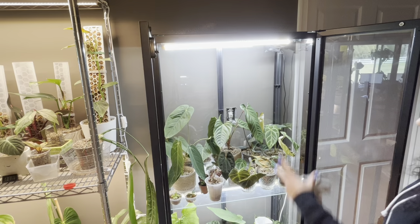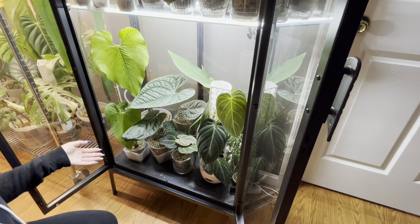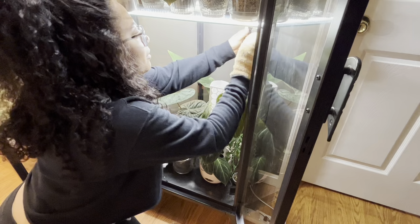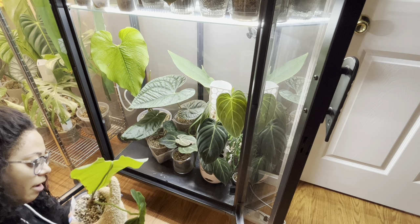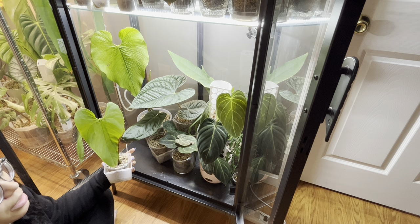Same spiel - I just take everything out, wipe everything down, put it back. I just realized my fans aren't on! There they go - my fans have not been on for lord only knows how long, that's not good. I'm gonna wipe the fans down a little bit too because they're kind of crusty dusty. We have the anger marcanum and it's popping a new leaf but the top is moldy - I think it's because my fans haven't been on. I'm gonna give this a good rinse, spray it down with some fungicide, and leave the doors open a little bit, but the fans are back on so hopefully we won't have that problem.